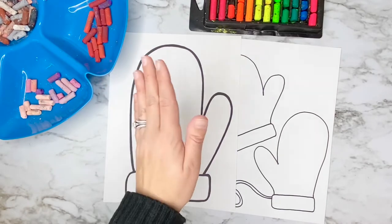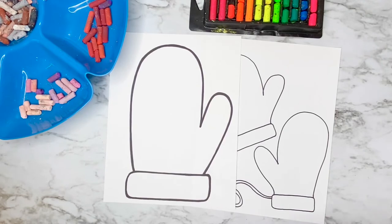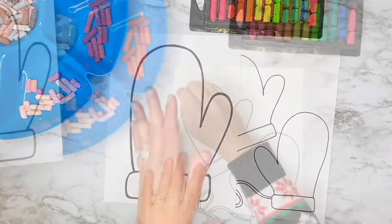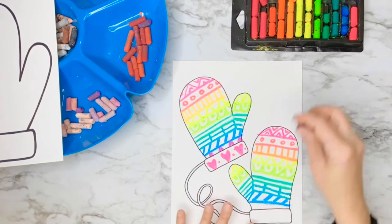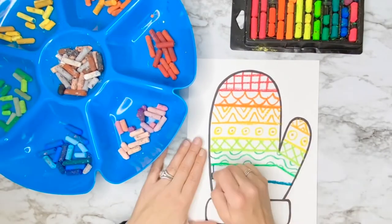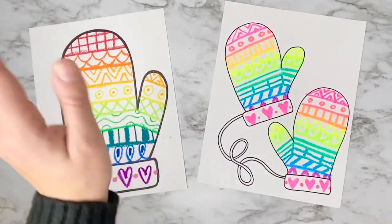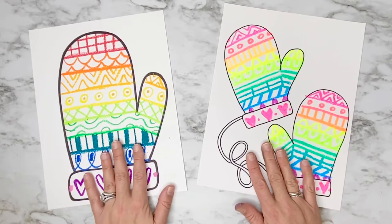Use a plain wet paintbrush on top of your marker designs to paint your mittens. I'm going to do my line designs and patterns on my mittens — yours don't need to look like mine. You can use whatever colors, whatever lines, and whatever designs that you want for this project.